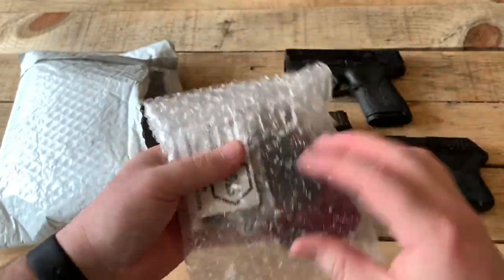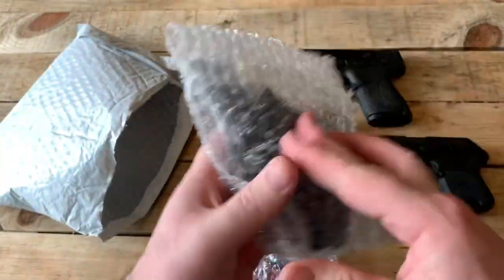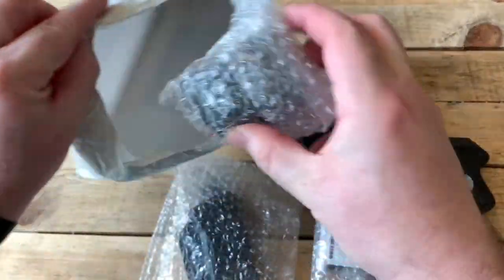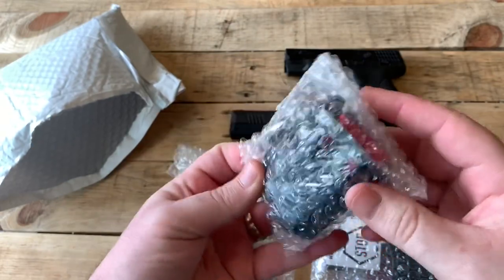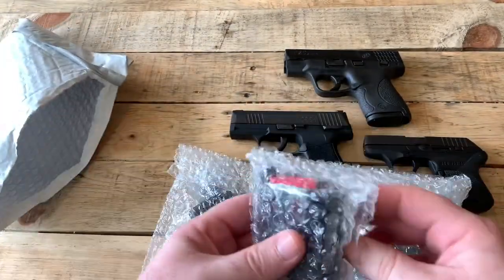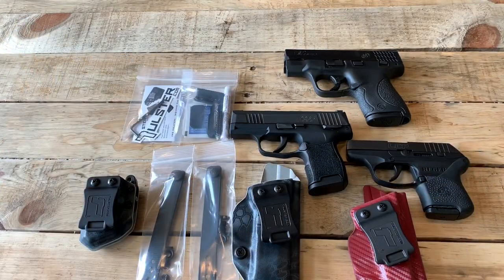So we got a holster there. Oh wow, there's a second one. Two holsters and it looks like some hardware — looks like maybe a magazine holder. We'll get this stuff unpackaged here and see what it looks like. So this is a little overwhelming. I honestly didn't know that they were going to send holsters for both guns.